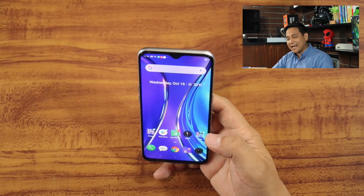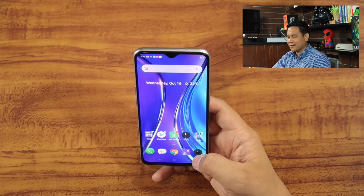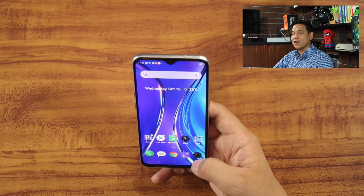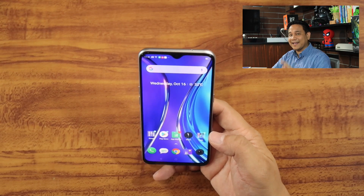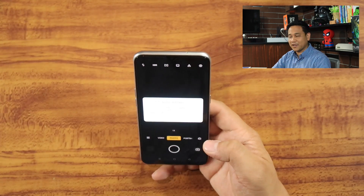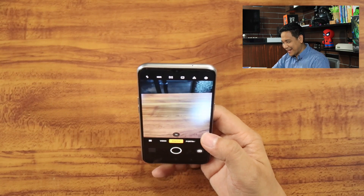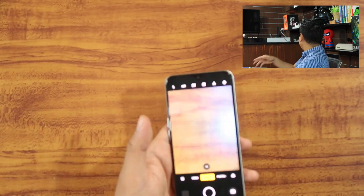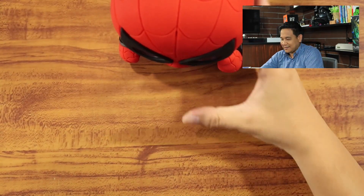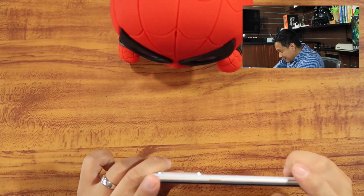Now in terms of camera performance, we will have a dedicated article about the camera performance of the Realme XT. But let me snap some photos here since we're here. As I mentioned, we'll be posting a dedicated article about the camera performance of this smartphone. This one has a 64 megapixel wide camera, and that is something to look forward to. Let me use a Spider-Man figure here — let's take a photo of Spider-Man.